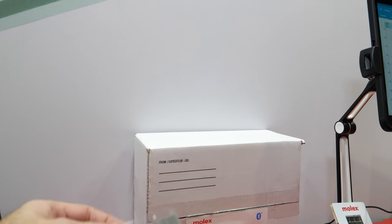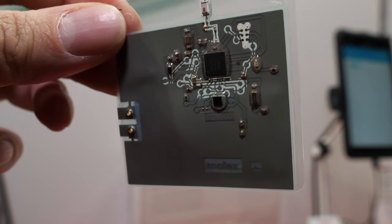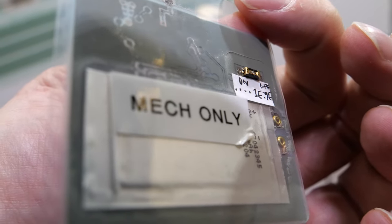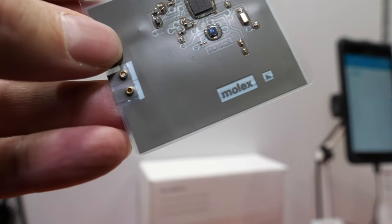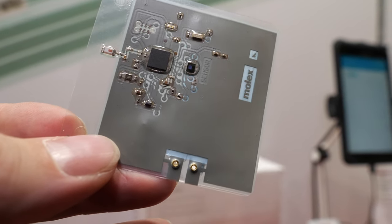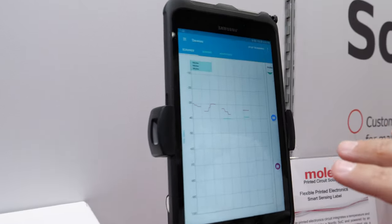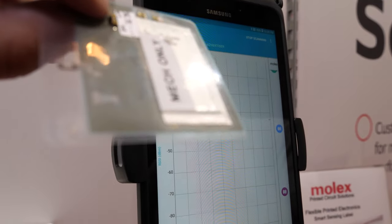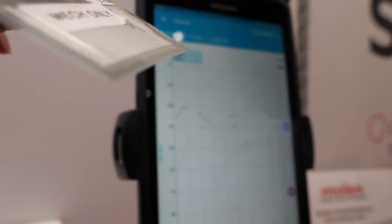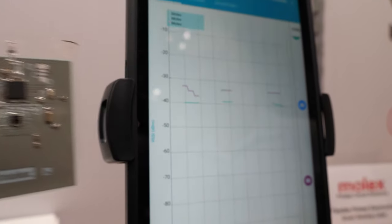This is a Bluetooth temperature and pressure sensor built on our flexible circuitry. It was originally designed on a PC board. We converted it to a SilverFlex, and it is actively monitoring temperature and pressure and transmitting via Bluetooth to our tablet. And this is a flexible battery also? That is a flexible battery — correct. We have batteries that we develop ourselves, but we also use ones from partners and integrate them into the circuitry.